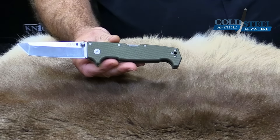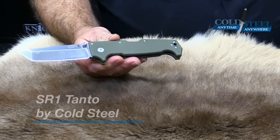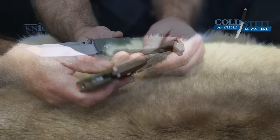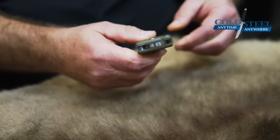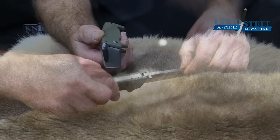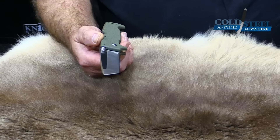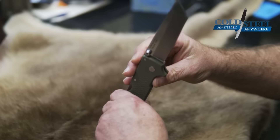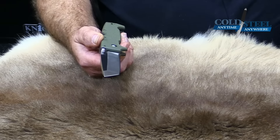The knife I'd like to talk to you about today is the SR-1. This is my favorite folding knife for survival, escape, or combat, where resupply is iffy or non-existent. If you were going to drop me off anywhere in the world with no warning, and said the only folding knife I could take, I would take the SR-1.